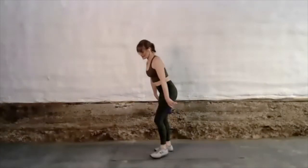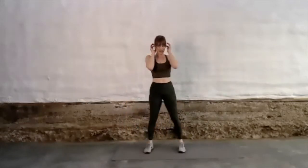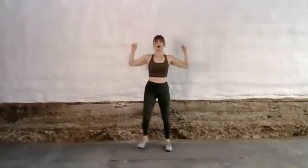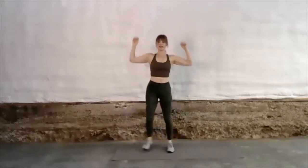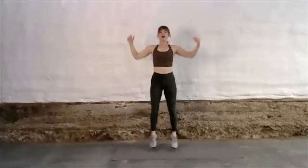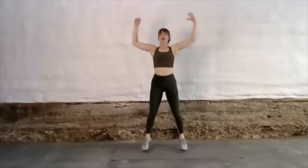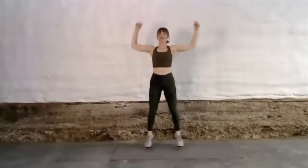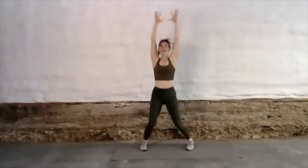Going into those press jacks — cardio interval. If you need a lower intensity modification, you can just come into a sidestep with a big reach with the arms, moving at whatever speed works for you. When you feel like it, give some intensity. The whole goal here is to bring the heart rate up — this is your cardio interval, about 20 seconds in total. You can do it faster or slower.